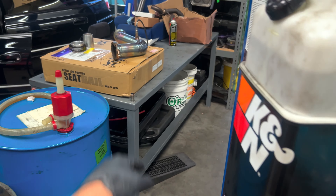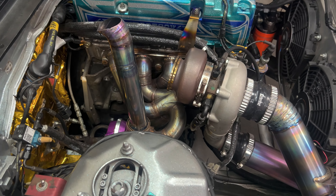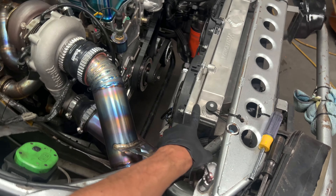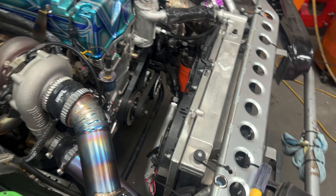First, the down pipe — two bolts came out super easy, super fast. You guys saw the little crack, so I'll try to fix that obviously. I might take these off and try to play around with some fan setups and see if I can get something a little stronger going on.